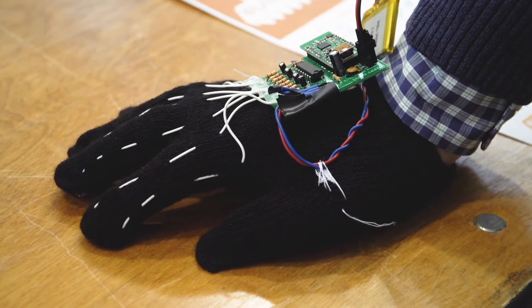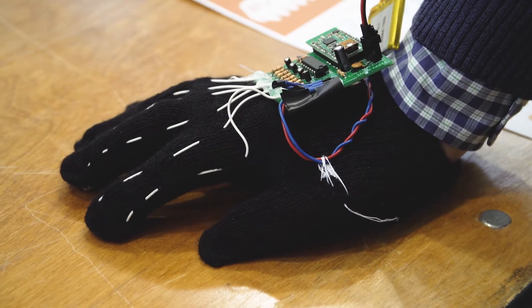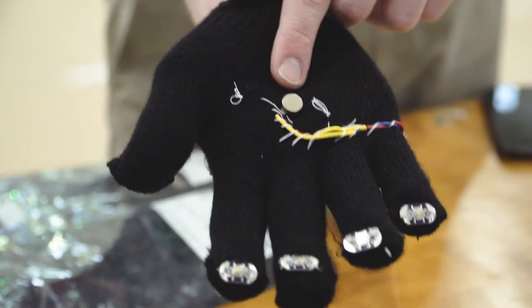Once the person has inputted their message and hit send, the Morse code message will be delivered to the glove of the other person they're talking with, and that person's glove will vibrate, allowing them to read the dots and dashes and figure out what the first person was trying to say to them.